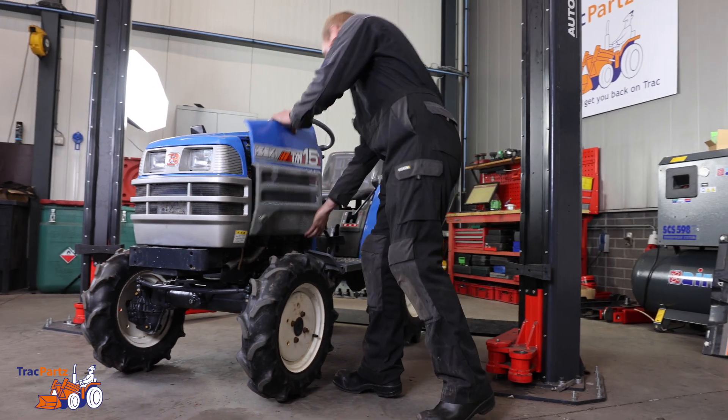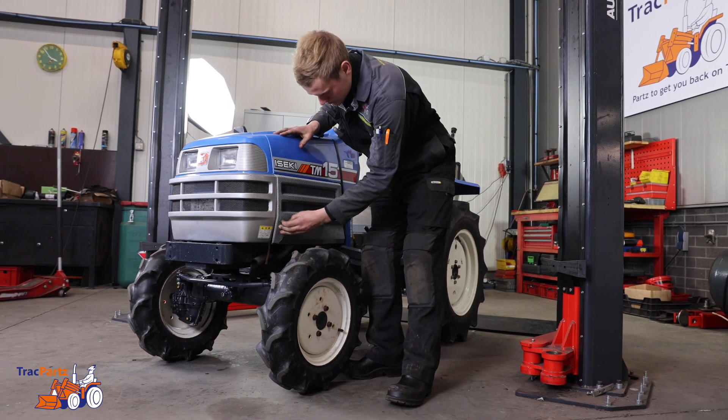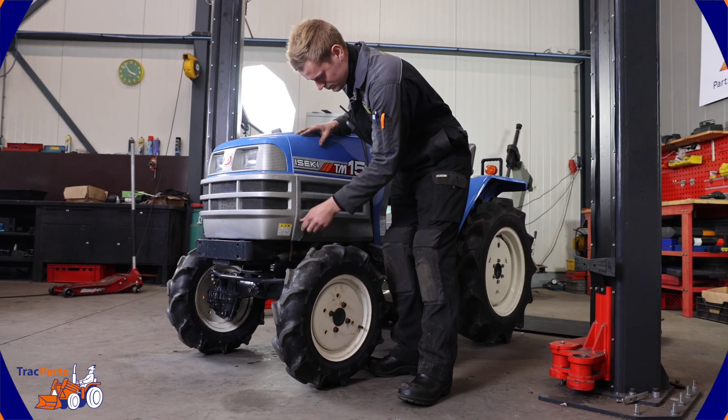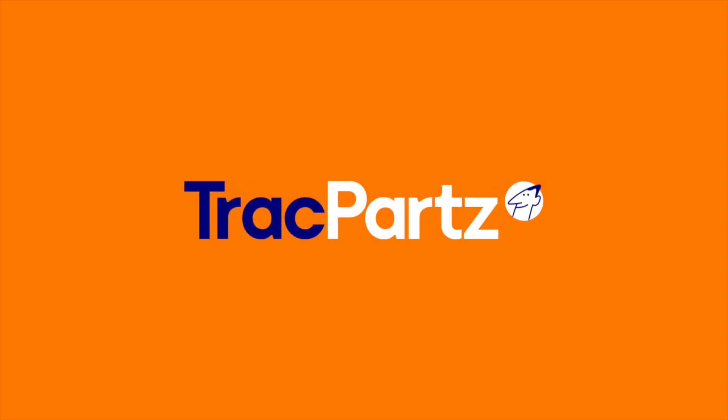And that's it! Now you know how to diagnose an alternator with alternating and direct current and which parts you need to replace. Need more tips? Watch our other videos and share the knowledge. Thanks for watching this Trackparts tutorial. Until next time!